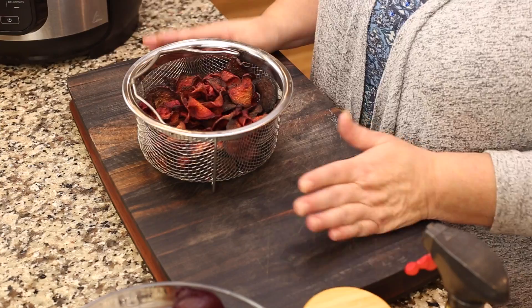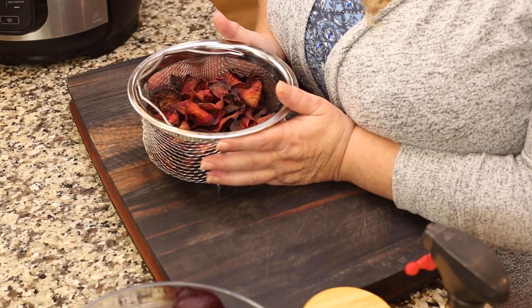I'm going to use the Ninja Foodi pressure cooker and air crisper for this, but you could use any air fryer. I'll go over some tips that I found using various air fryers when I tested the recipe, so rest assured I've got you covered no matter what air fryer you have.